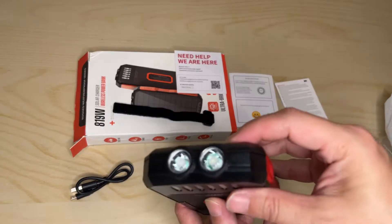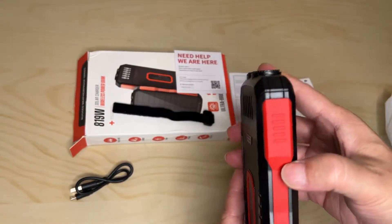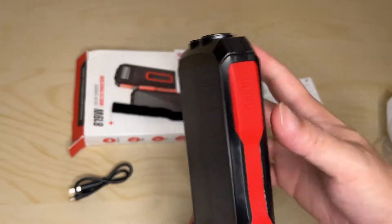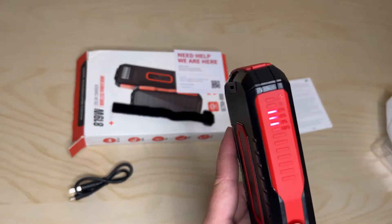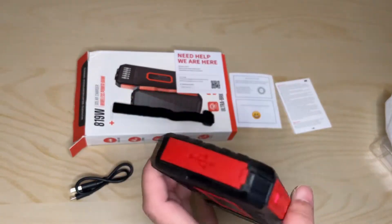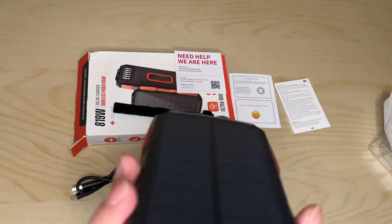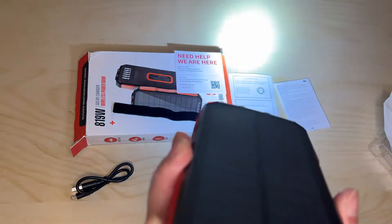Here's your flashlight — two heads. Let's push the power button and see where we're at. We are at 75% charged out of the box. If you hold the power button down — one, two, three — you get the flashlight.